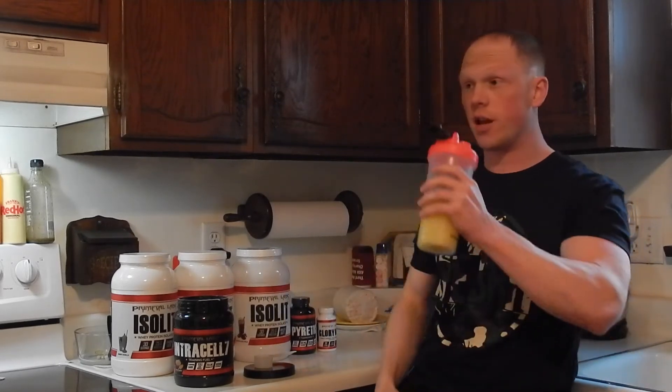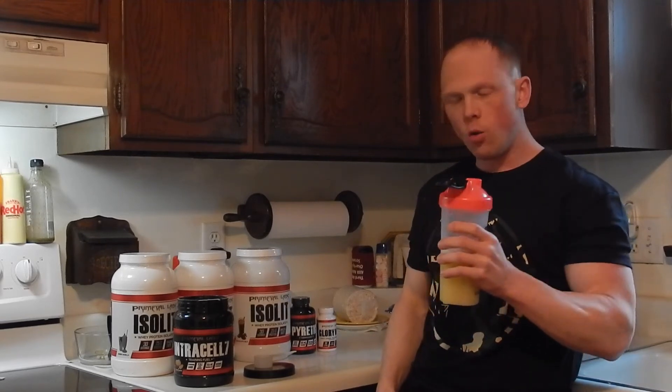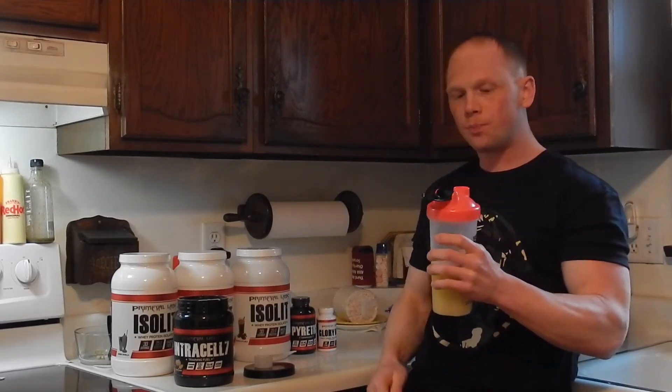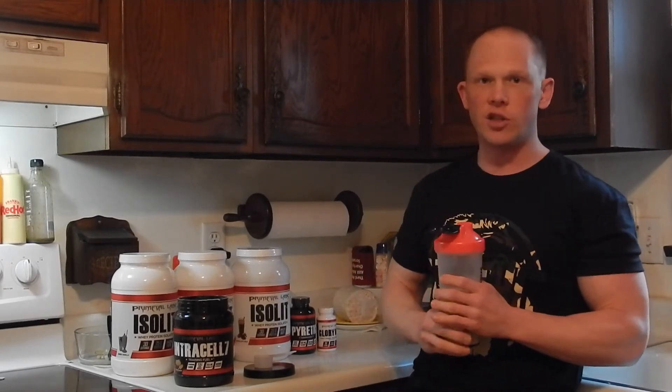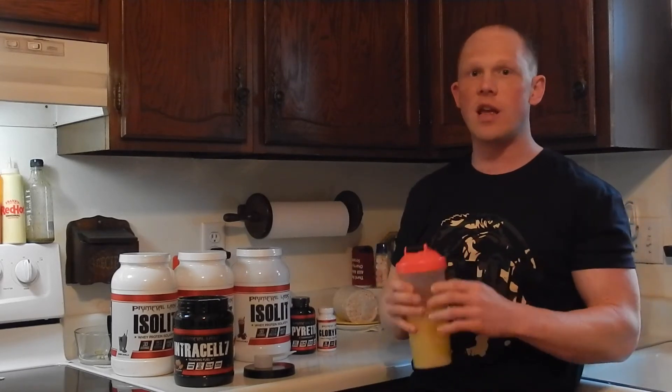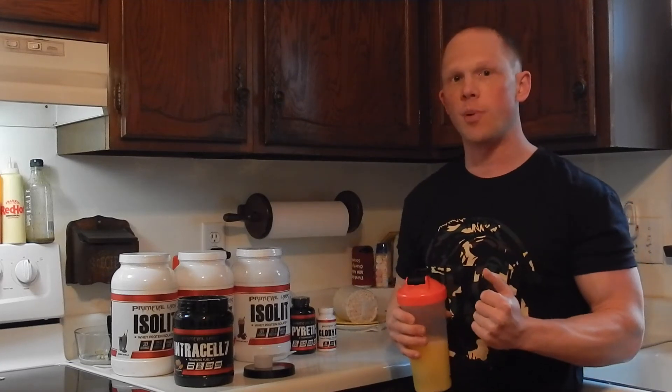Now comes the taste test. Wow. The orange sherbet flavor is still very, very good. What I notice is it's not as dense as the EAA Max, probably due to the increased ingredient profile and the more raw actives in the formula. But overall, absolutely delicious. If you like anything orange or orange sherbet and you have not tried this flavor in EAA Max or Intracell 7 Black, do yourself a favor and pick this up.